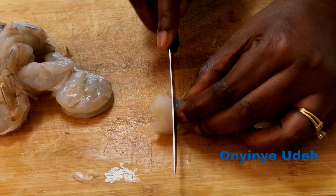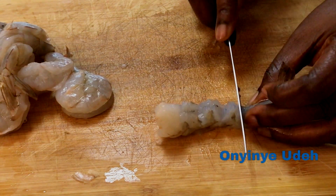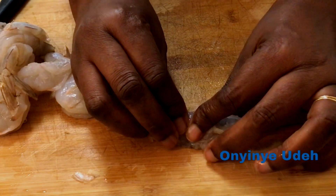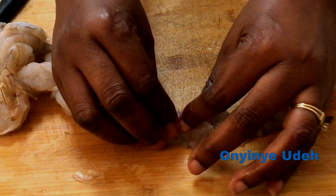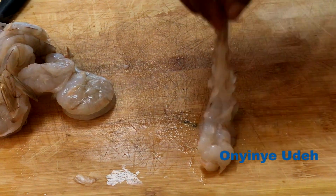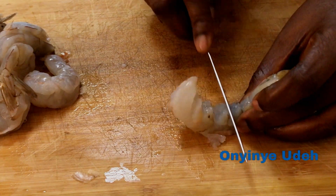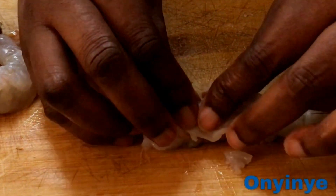The second step is to straighten up the shrimp. It has to have the proper shape of a shrimp tempura. To achieve that, I have to turn the shrimp over, give it some cuts, and then press to crush the vein. That is how to straighten up the shrimp — it will loosen up and not coil up when you do that.